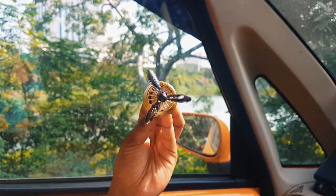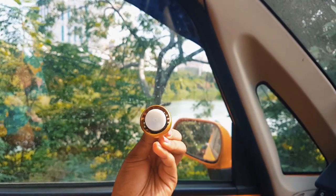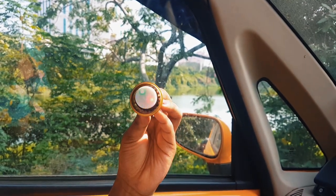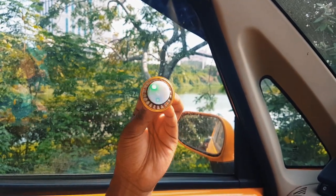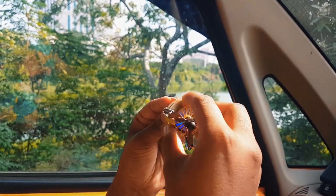I am going to open it and show you. There is an LED light which is in power saving mode. Once you press it, the LED light will blink for up to 5 minutes, then it will automatically close.